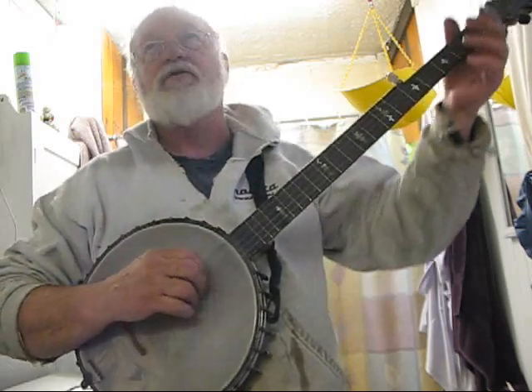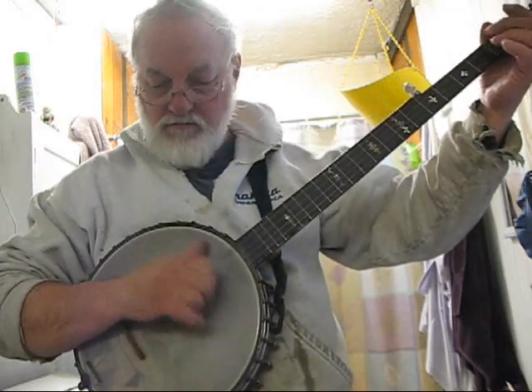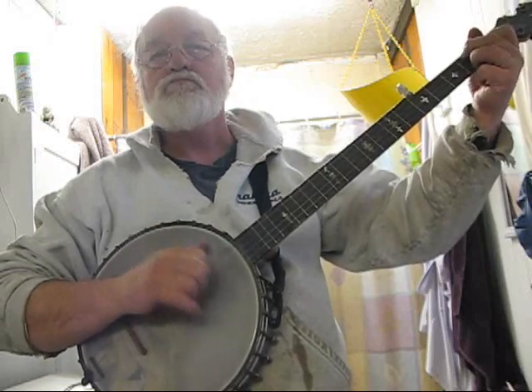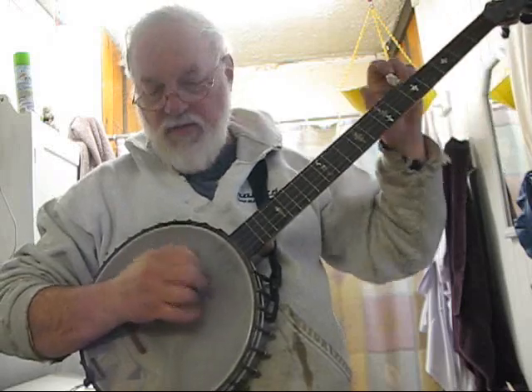I had a thing where I taught a do-lord tune — it kind of goes like... I got a do-lord tune.